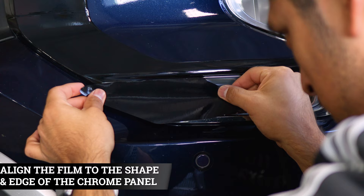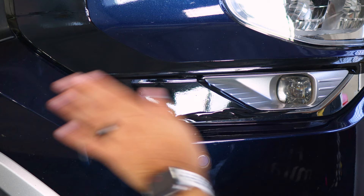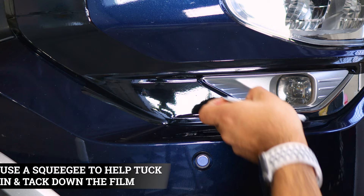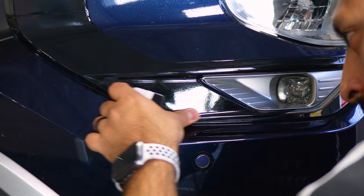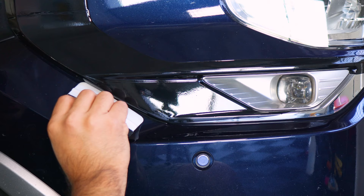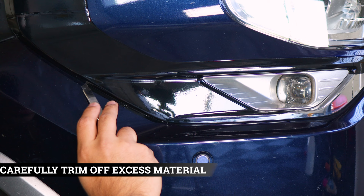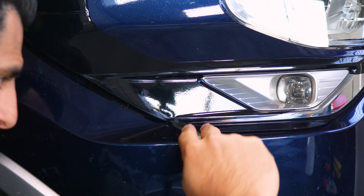Now we move on to the next piece, which covers this whole section. Align it where you left off and give yourself material to cover the small curve. Follow the design, lift and place it back down — everything should tack down smoothly. Grab your squeegee, help it tack down, take your time aligning it, and wrap it underneath the panel. Before trimming any excess material, grab your heat gun and apply heat. Around this section, tuck a little bit of material underneath the panel with your squeegee, and the rest will get trimmed off. Go slowly, find that gap, and trim off the excess material slowly. Lift the film carefully.